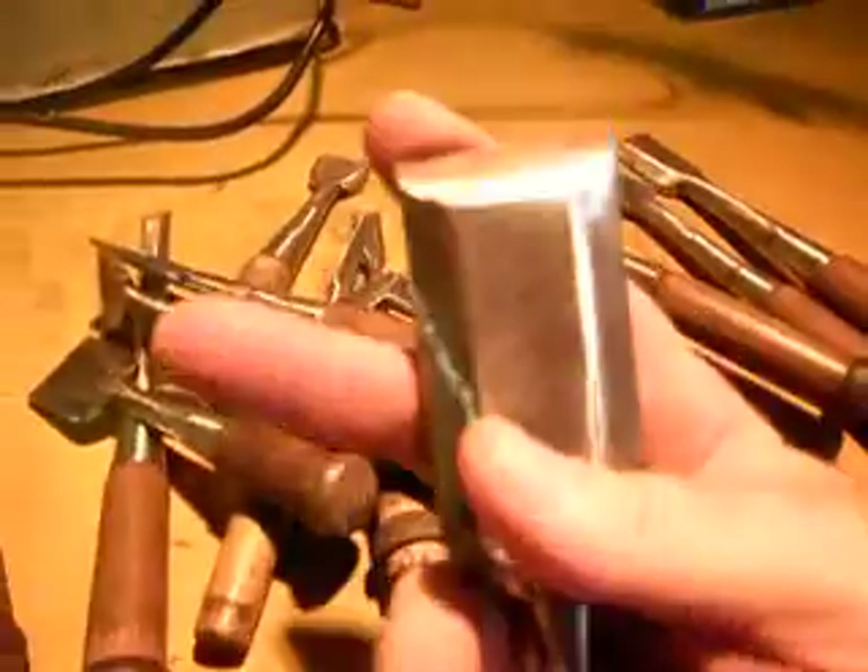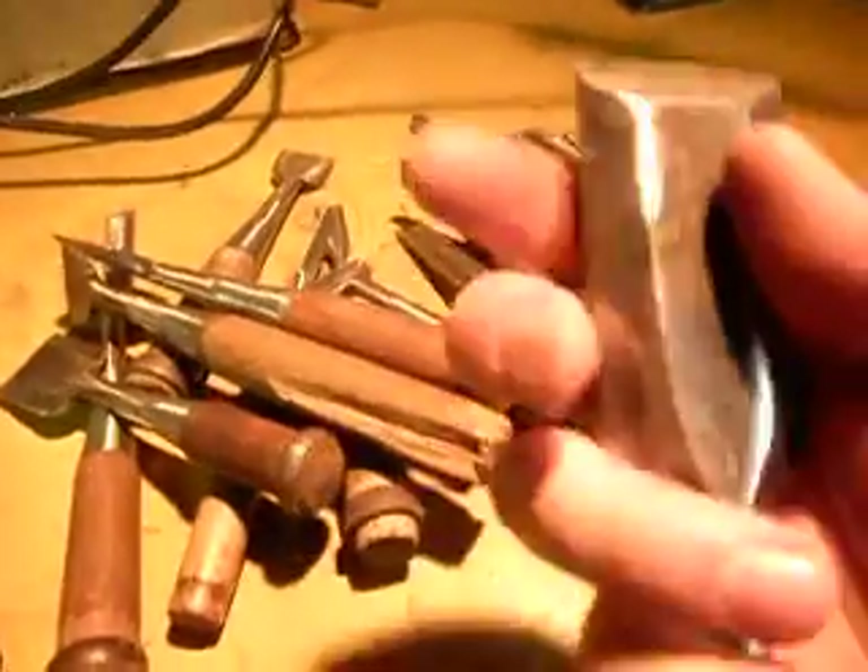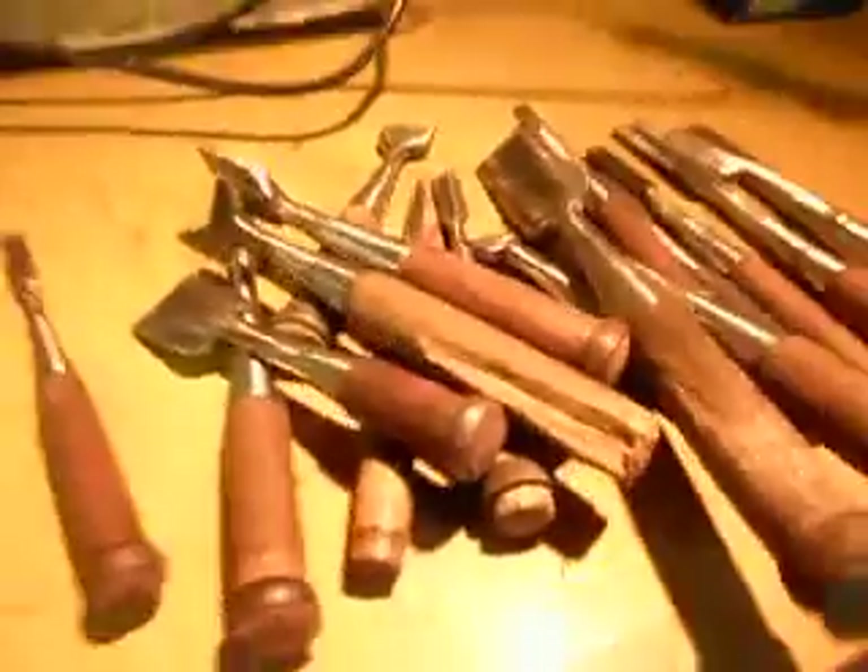As you can see this one's quite large — that's a pretty big one right there. And now they're all ready to go, ready to work.